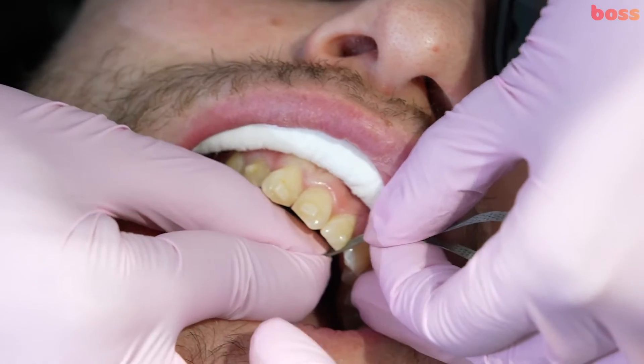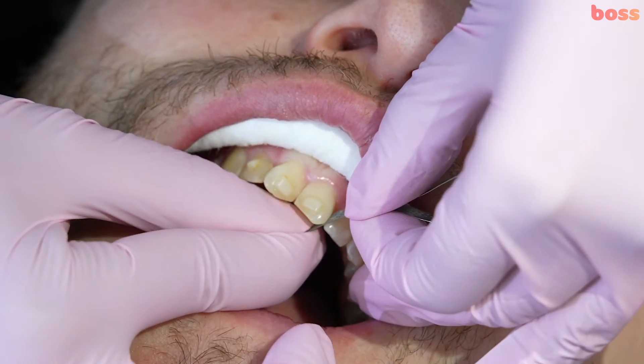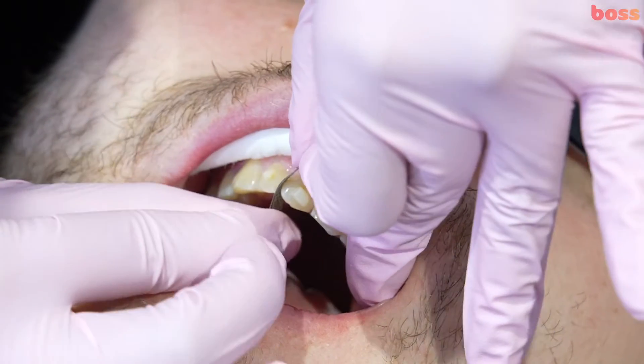Often with these incisors you might find that they have very curved contacts rather than parallel contacts, so your interproximal reduction has to be more on the occlusal end than the gingival end.